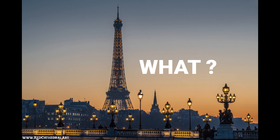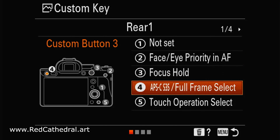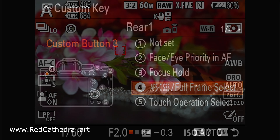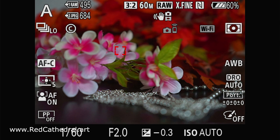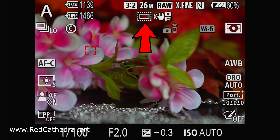Let us start with the what before the why. In Sony full-frame mirrorless cameras, you can always switch between using the camera in full frame or in APS-C mode. This changes your field of view into a zoomed field. What really happens is that in APS-C mode, the processor uses only a part of the sensor — the same size as an APS-C sensor as found in the A6000 series.